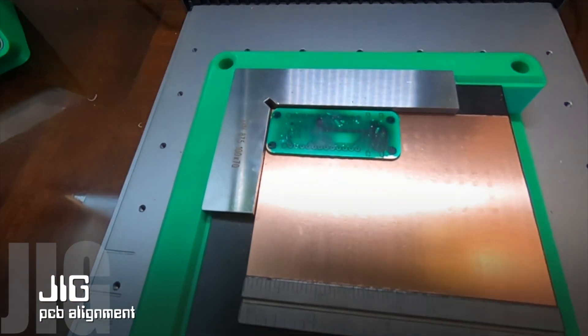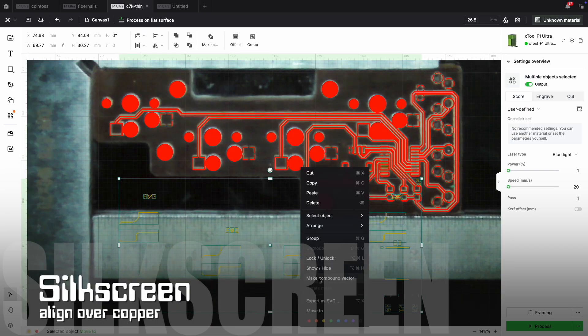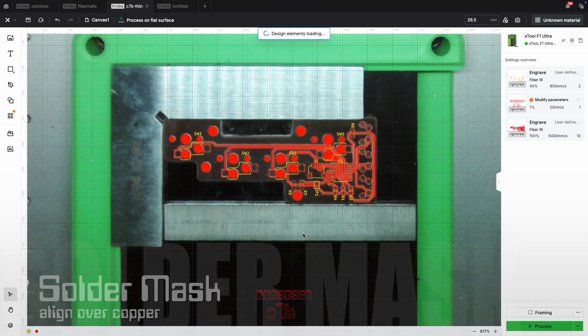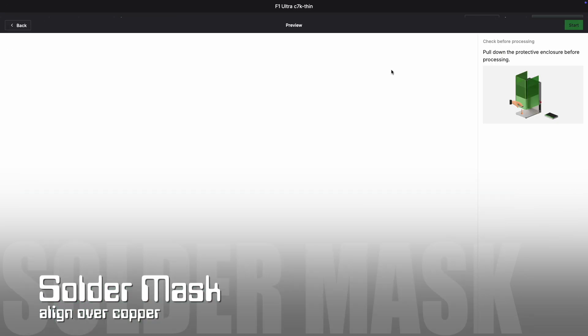Place the circuit board in the fiber laser using a jig for consistent alignment. Align the silkscreen and solder mask to the circuit board's location. Since this circuit board was made using the same fiber laser software, I'm able to place the silkscreen and solder mask right over the original copper layer.